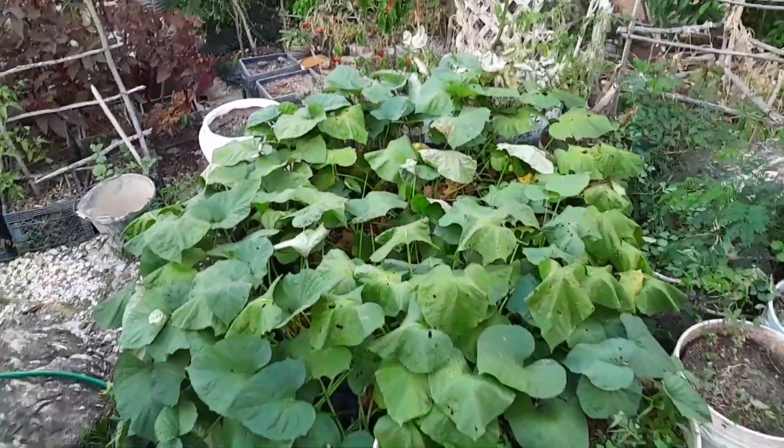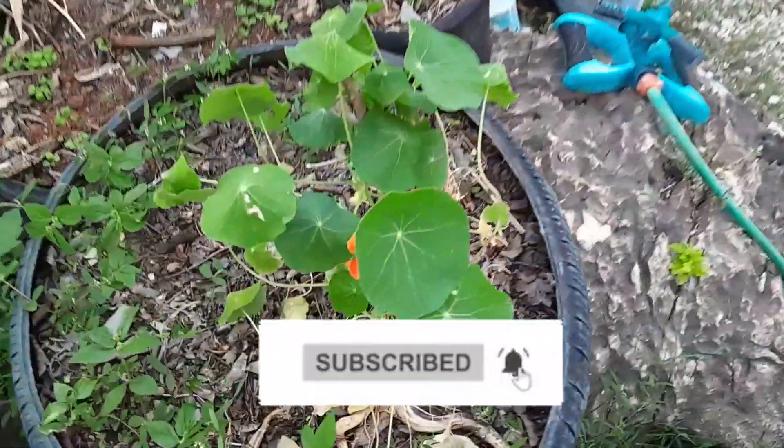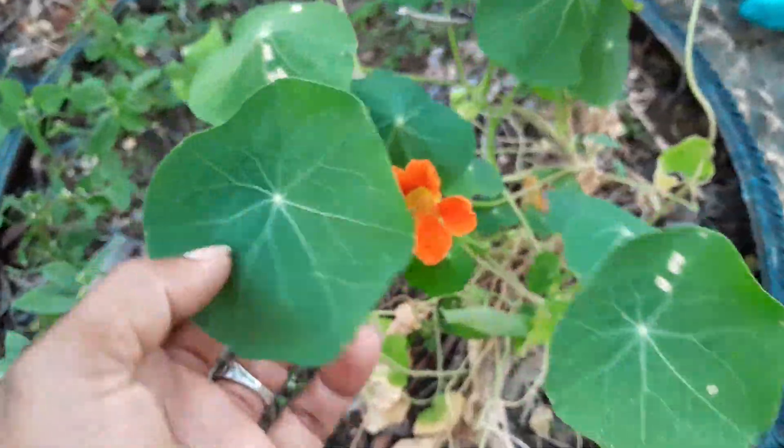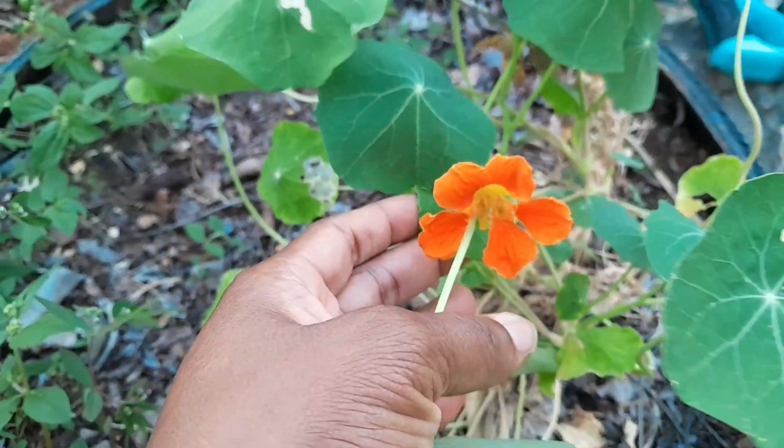My sweet potato — this is not looking bad to be honest, but I'm sure it's very thirsty. Oh wow, it's a lovely bloom. This is my nasturtium — this is so pretty.